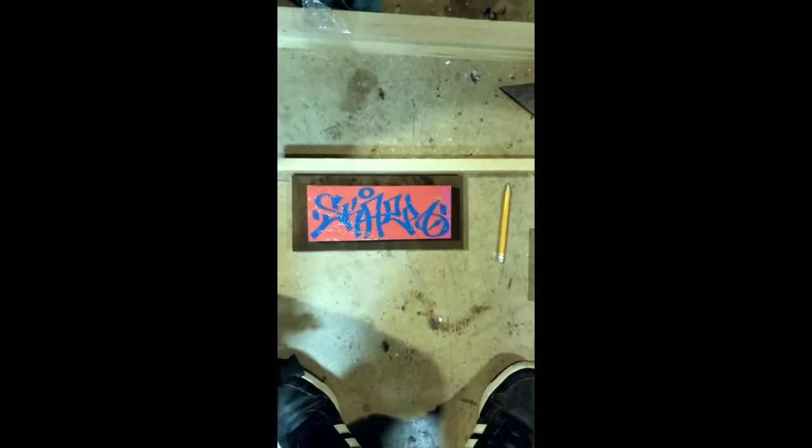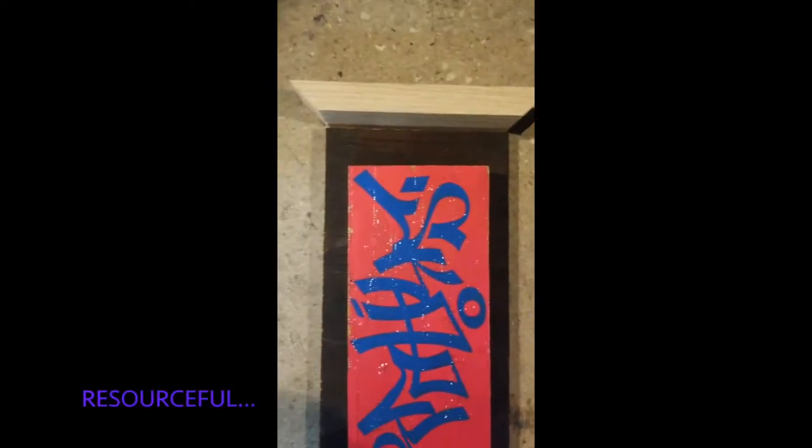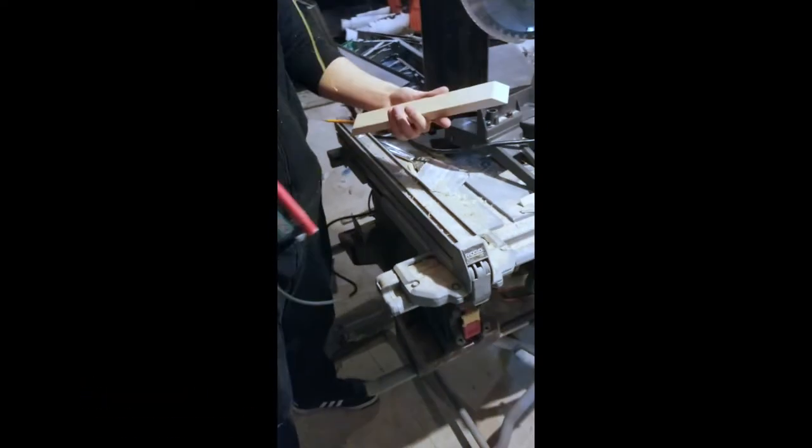After making the cut I realized it was too short, so I used that same wood, just turned it sideways and made a new cut. Next, after cutting out all the pieces for the frames, I had to sand them all down.